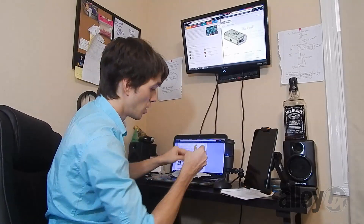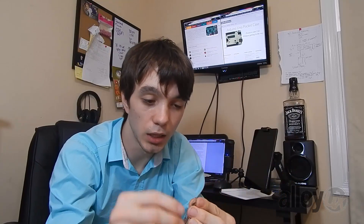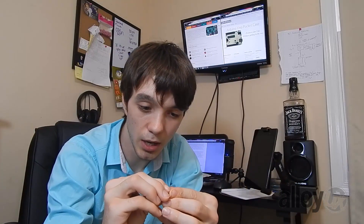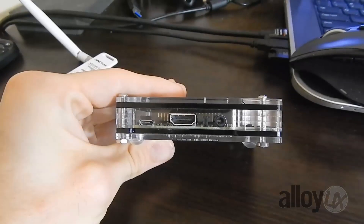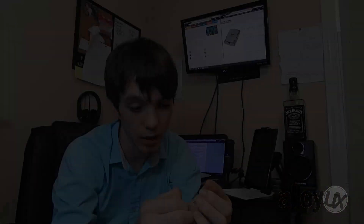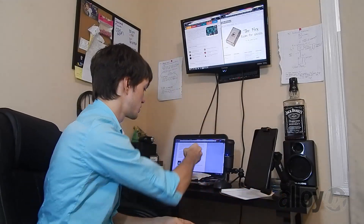Right here we've got this I/O port section. It's got the charger port, the HDMI, as well as the audio 3.5mm headphone jack. I actually refrained from cutting my nails today just so I could do this review and peel off the protective film for you guys.